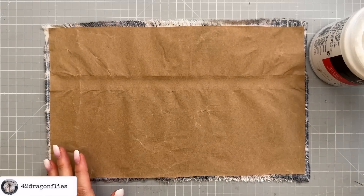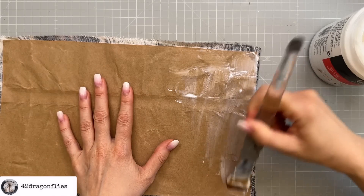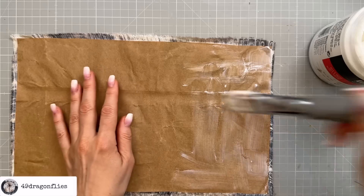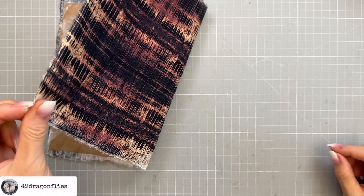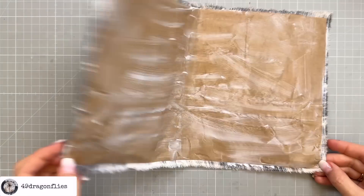I'll add glue to the other side of my packaging. You don't need to sew — the sewing is really more for decoration. If your fabric has a direction, make sure you are gluing it the right way, though it really doesn't matter for mine.